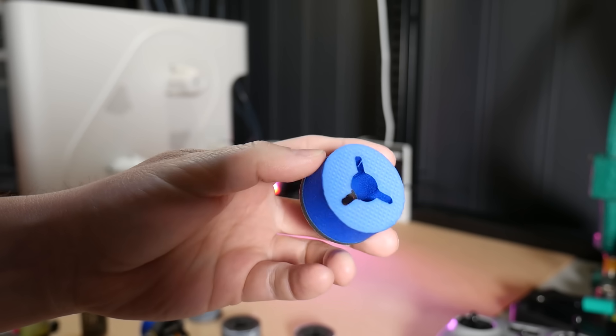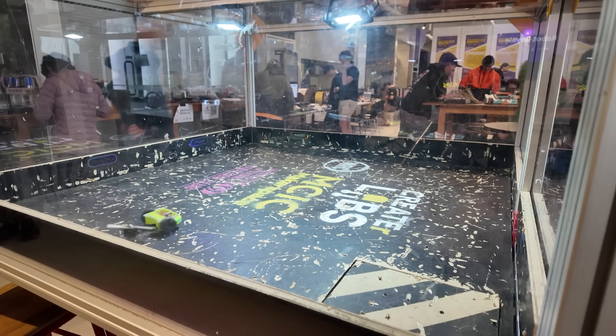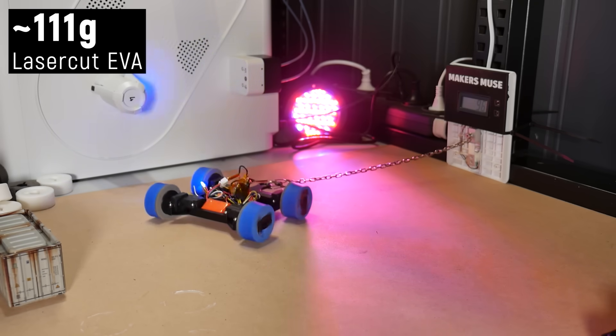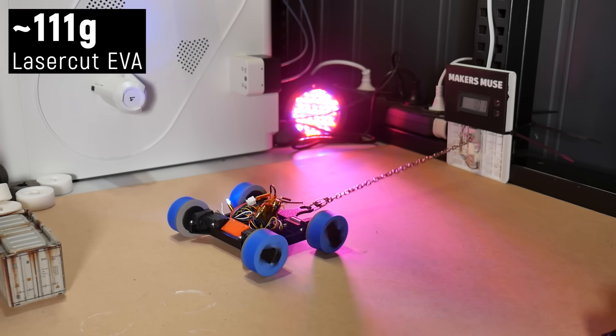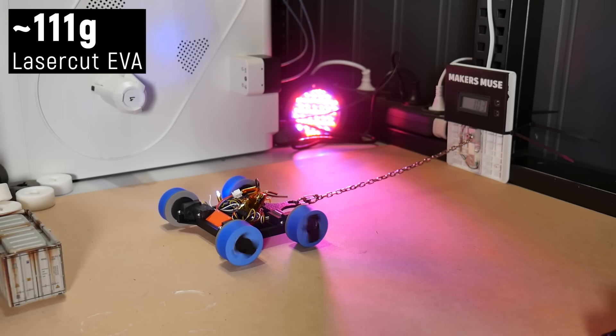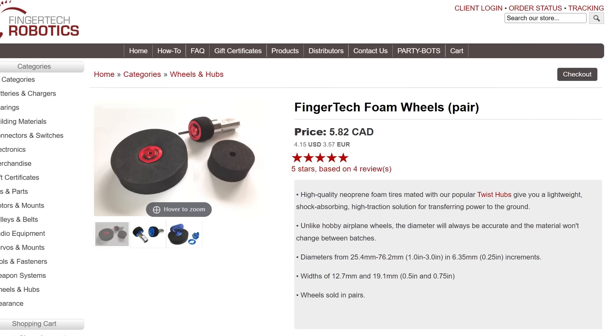The laser-cut EVA foam tires were so underwhelming that I didn't even bother driving the bot around — I know from previous experience how little traction EVA foam has. It's not the same as the high-traction neoprene foam found in Lite Flite or similar foam wheels. I did manage to get 111 grams pull force out of them, perhaps because they're soft and squish down for higher surface contact, but trust me — it's not worth laser cutting foam tires. If you want off-the-shelf foam tires that don't suck there are plenty of online suppliers, just none in Australia.